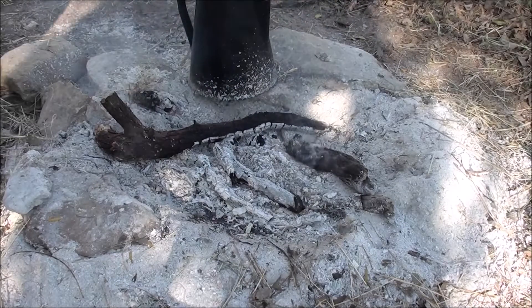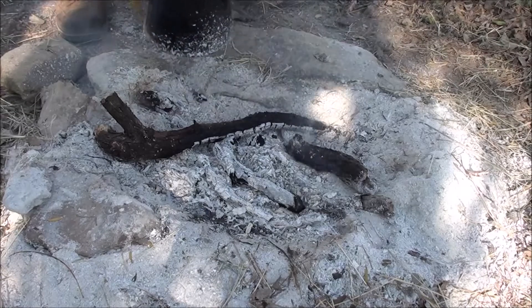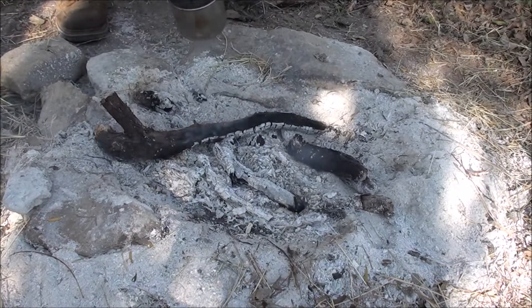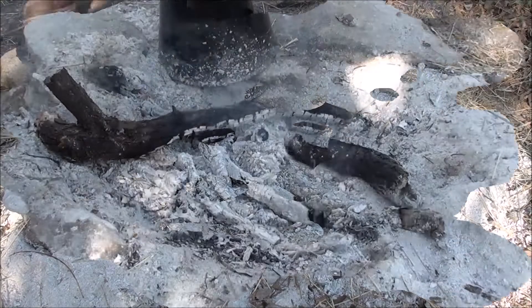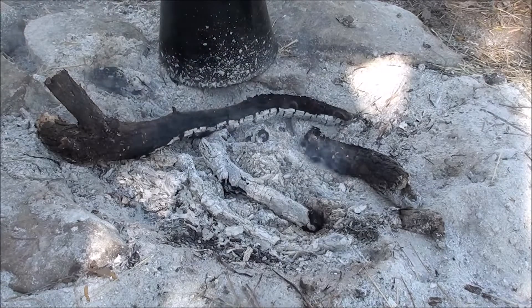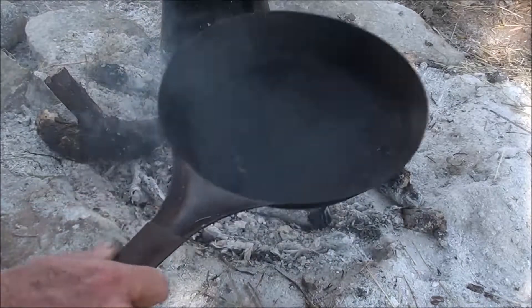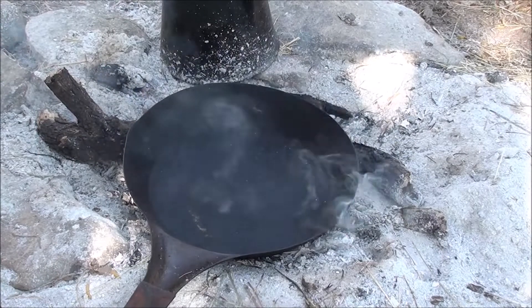Just in case anybody thinks this coffee pot is always sitting on this fire just for show — the answer is no. The trick to cooking on a fire like this where you ain't got a grill or grate or anything is you don't want roaring flames. Just want some coals.